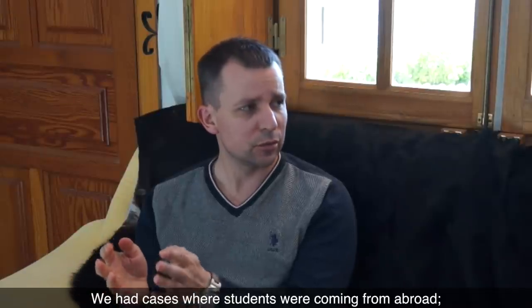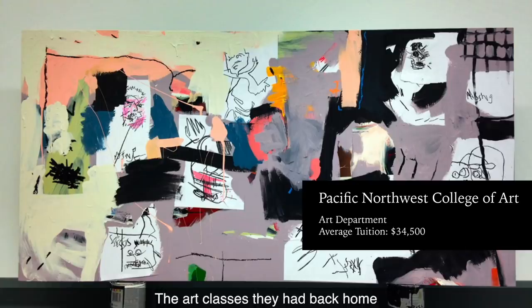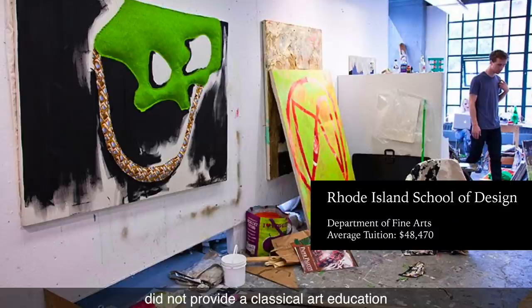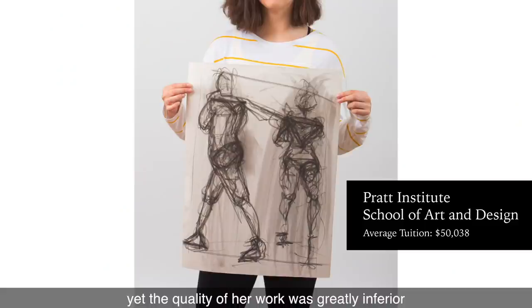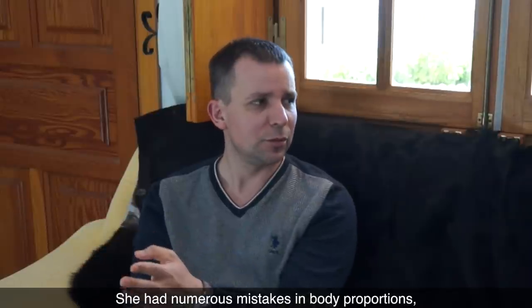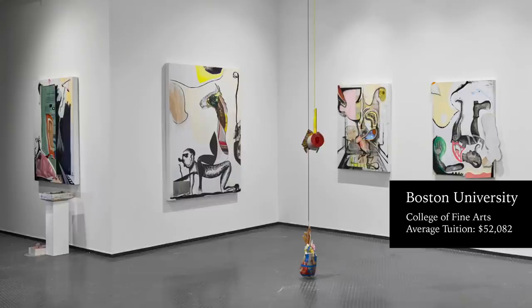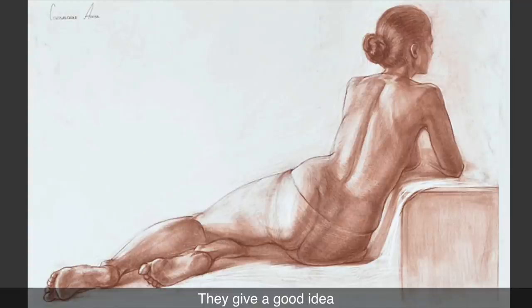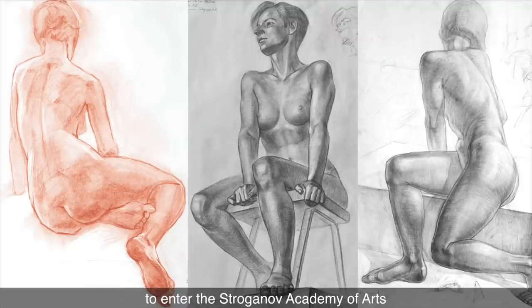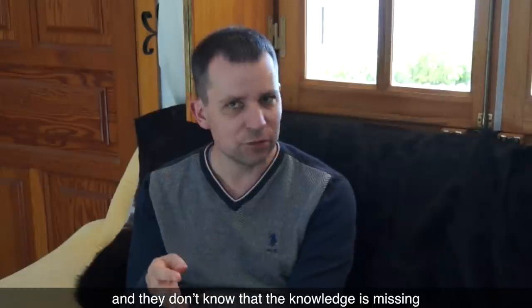We have had cases where students are coming from abroad. Unfortunately, they had no chance because their level of art skills was far below the minimum entry requirements. The art classes they had back home did not provide a classical art education. One student did life figure drawings at what she thought was the top level of her atelier, yet the quality of her work was greatly inferior to the level required. She had numerous mistakes in body proportions, anatomy, and tonal rendering. The entry competition is very high — every year we have more than 50 candidates for every place available. There is much more to these drawings than an eye sees; the untrained viewer doesn't see what they don't know.